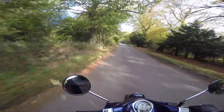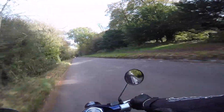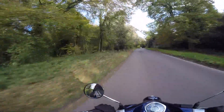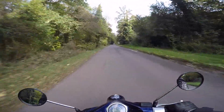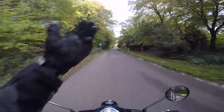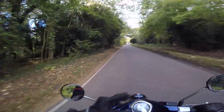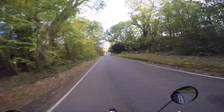It does feel small — like a BMX, as I said before. The mirrors are useless if you want to see behind you. I've got some seriously sexy elbows so I quite like these mirrors, but if you actually want to look behind you, you've got to dab your elbow out of the way so you can see.